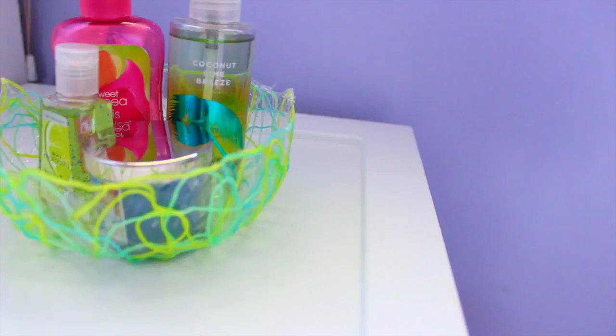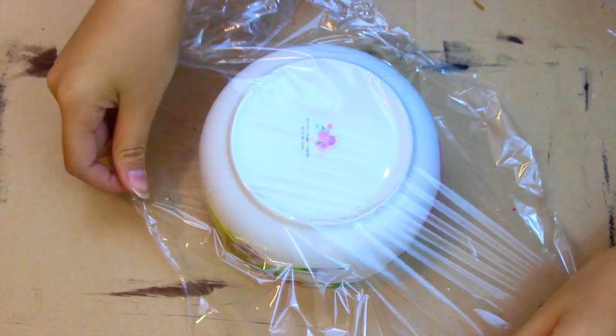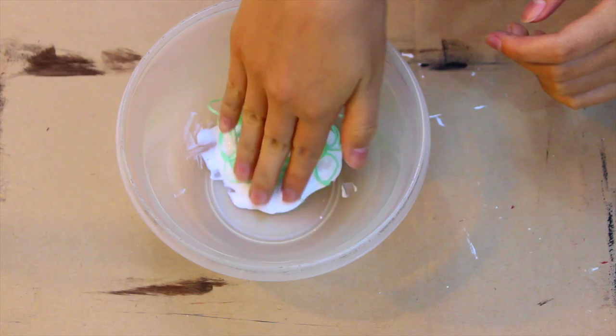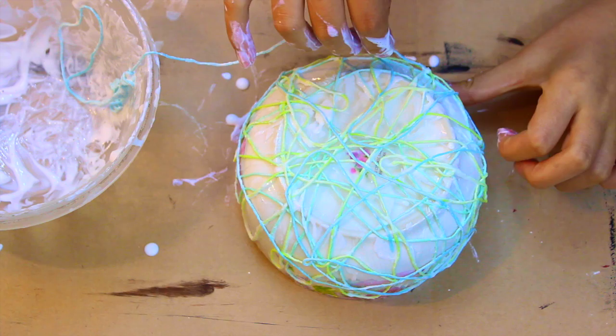This last DIY is this string bowl and I think it looks really different and unique. The first thing you'll need is a bowl, some Mod Podge or white glue, another bowl to put your Mod Podge in, some embroidery string or thread or yarn, and some plastic wrap. First I'm wrapping my bowl with saran wrap, then dumping some Mod Podge into a bowl, taking my string and dunking it into the Mod Podge, and now wrapping the bowl in all directions randomly until I fill up the space, using different colors of thread.